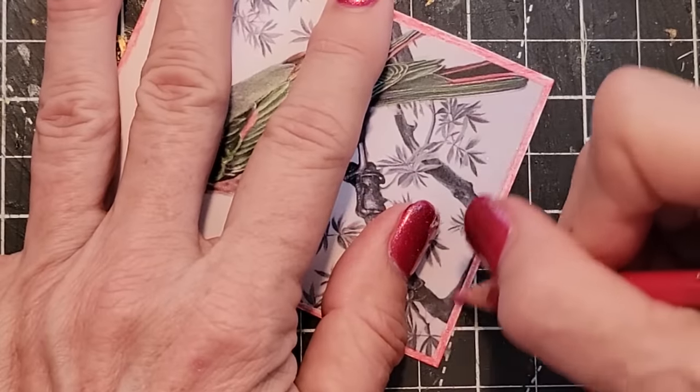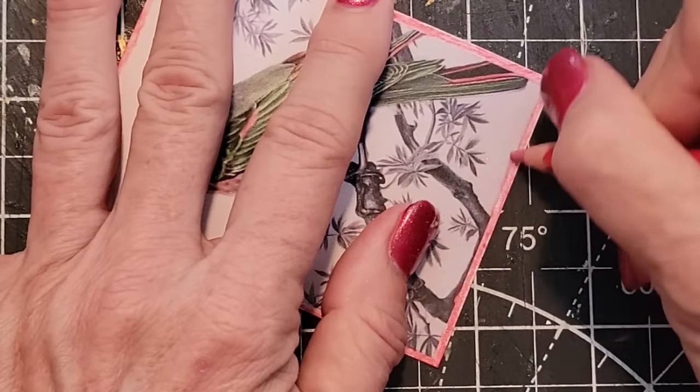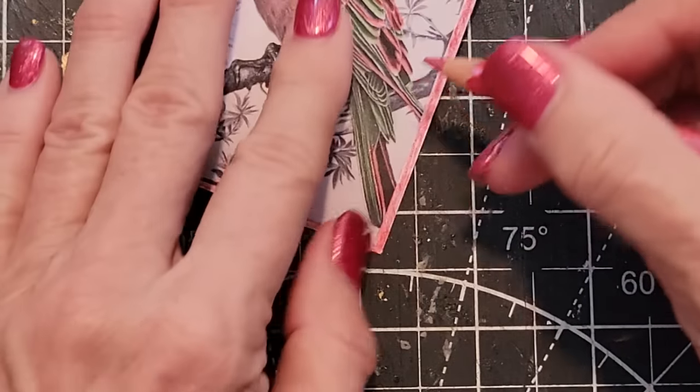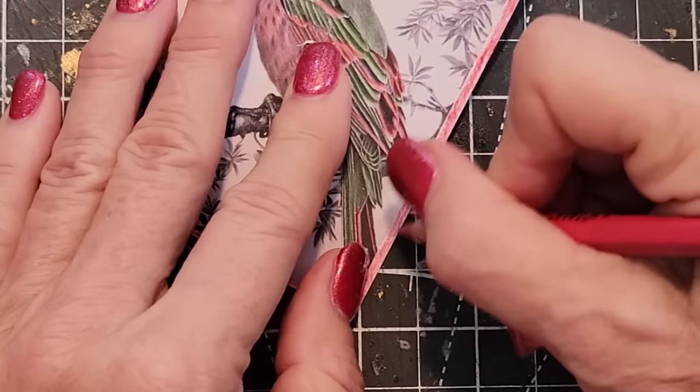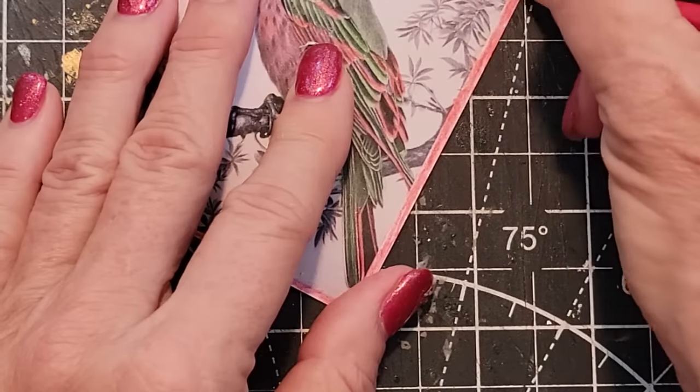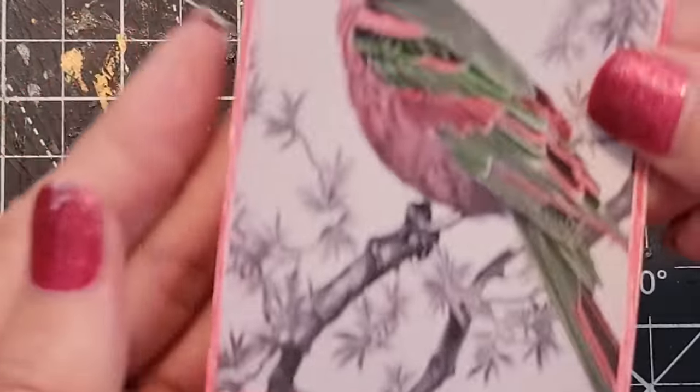Like coffee dye, avocado dye, Kool-Aid, food color, paints, chalk, oil pastels — I think they're called dry pastels or something like that.